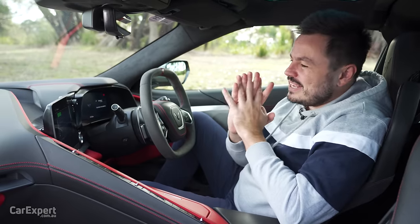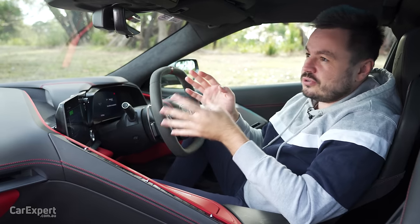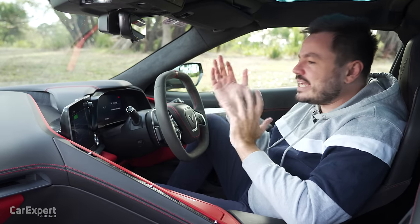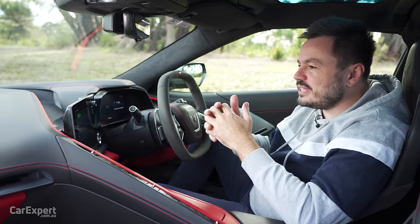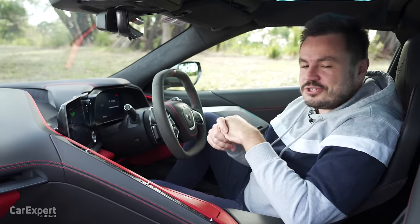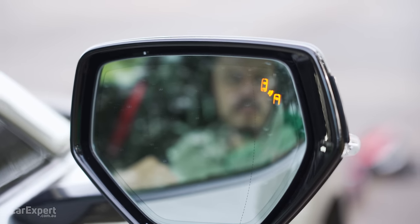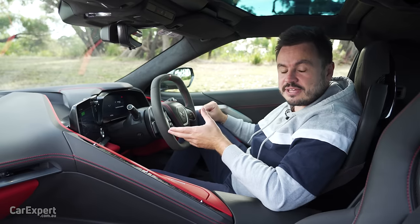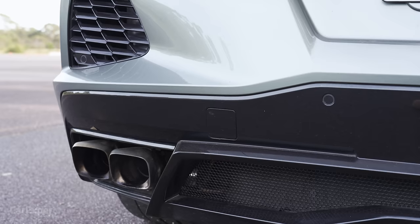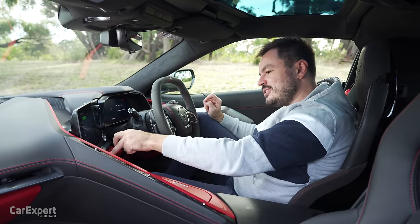Let's talk safety tech. This is probably another thing I'm not such a huge fan of — it has barely any safety technology. There's no autonomous emergency braking, no radar cruise control, no lane keeping assist — virtually nothing here. I get that it's a performance car, but Porsche has managed with the 911 to fit all the safety kit it needs. You do have blind spot monitoring in the wing mirror and rear cross traffic alert. On the parking front, you have that front lifter, plus rear parking sensors and a reverse view camera — I'll also show you the cool feature that lets you see the front of the car as well.